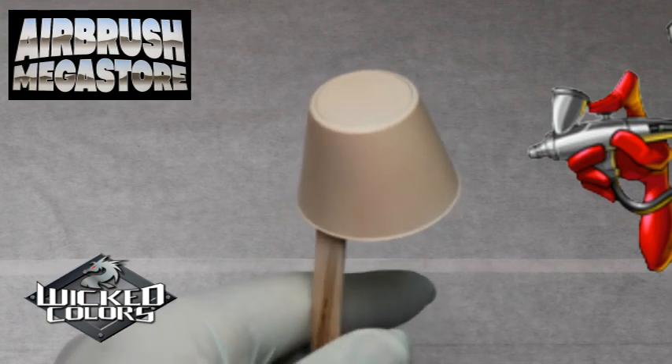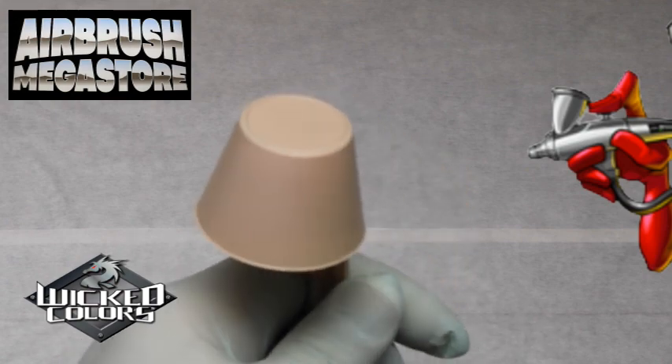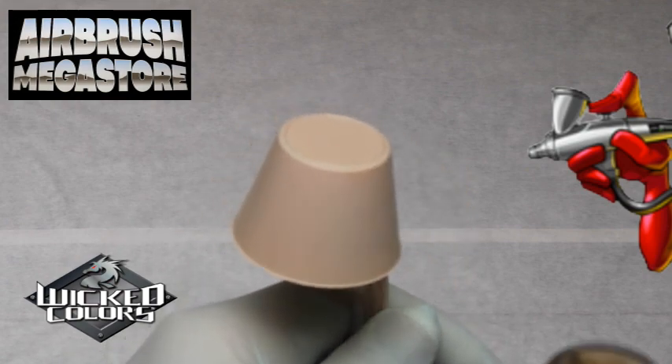Try the UVLS in your Wicked Colors — so many advantages, including improved flow, incredible self-leveling, and it's superior for taping on for additional graphics.